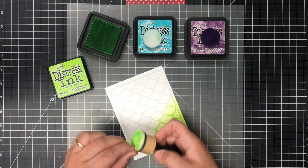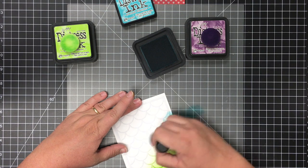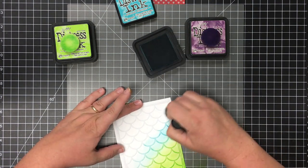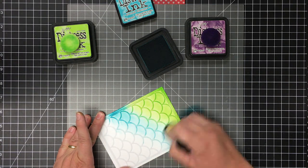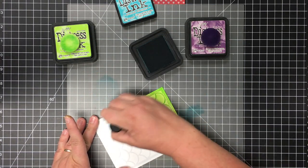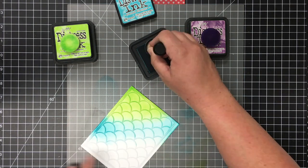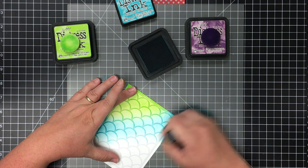I usually start really light and go back in to add more for a little darker edge. Then I also go back a second time to blend the colors together. You'll see I'm going onto the Peacock Feathers blue, starting off the card and then blending onto it so you don't get those big spongy blotches.